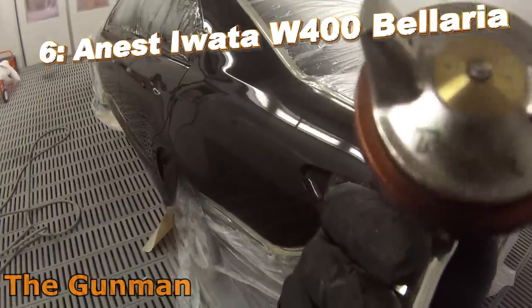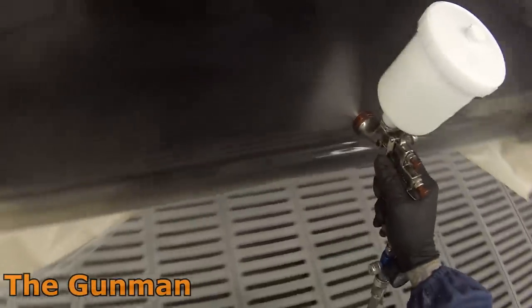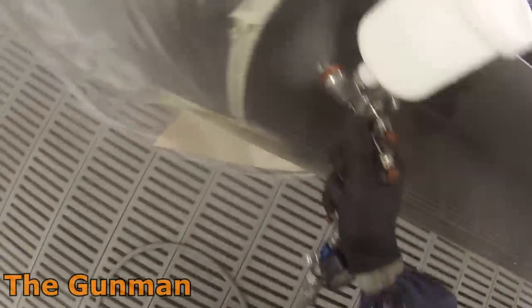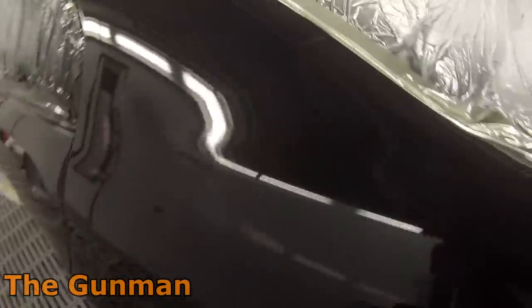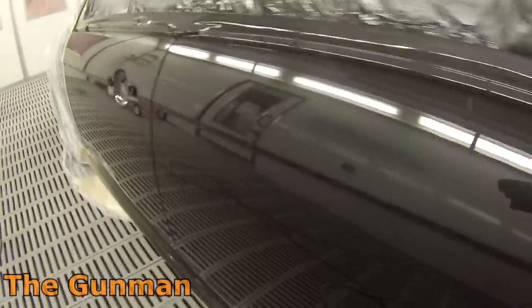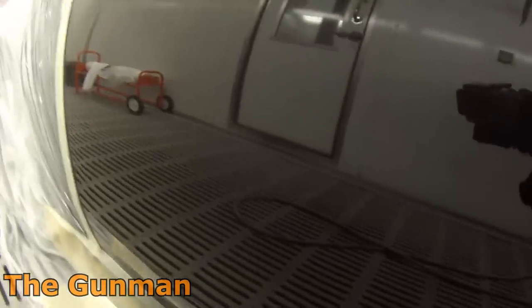Next up is the Anest Iwata W400 — I've got the Bellaria model, but the W400 as a spray gun has been going for years, barely even changed because they probably haven't had to. They've got it just about right. Some people say it doesn't quite put enough paint on, but that may work in some people's favour. As far as using an MS clear goes it's absolutely perfect — fine for base coats and 2K colours too. If you're having trouble getting enough fluid out, just put a touch more thinners in and it'll be awesome. You can wind the fluid out a bit and open the fan right up to get really nice results. I've seen these go for under $400, one on eBay Australia for $380 — a tradesman quality gun for a reasonable price, definitely worth giving a shot.